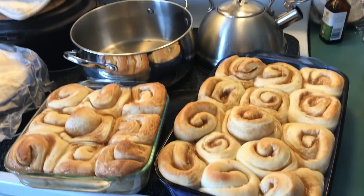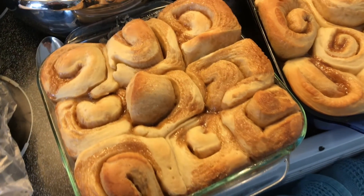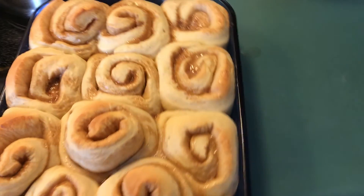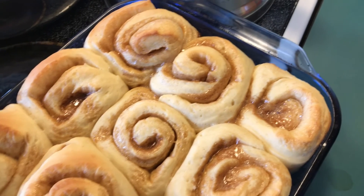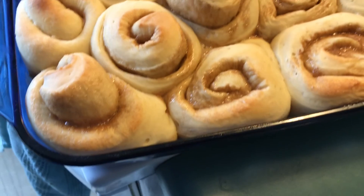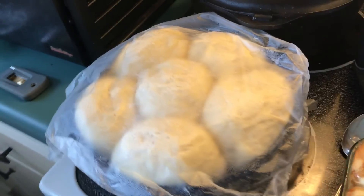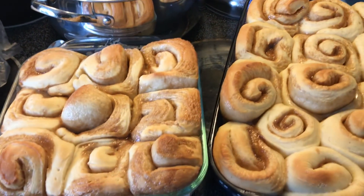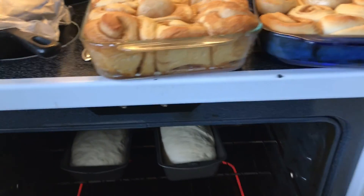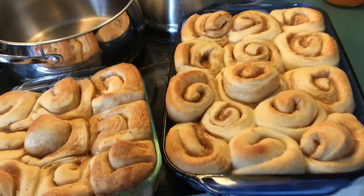Oh my word, look at these guys — don't those just look delicious? They're perfect, absolutely perfect. They smell so good, oh my goodness. And I just put the bread in. I'm going to put the dinner rolls in after the bread and I'll be done baking for the day. There's the bread — looking good, yum. Turning out well.